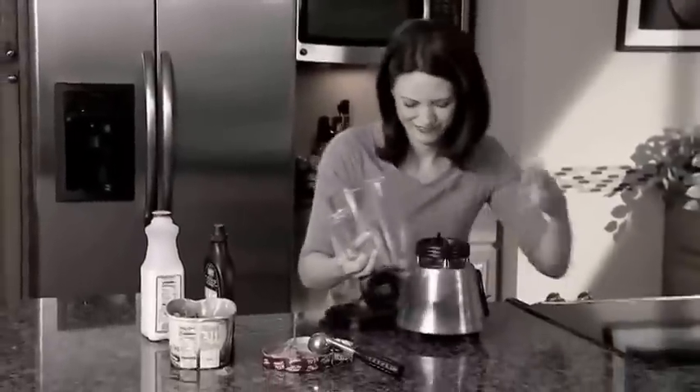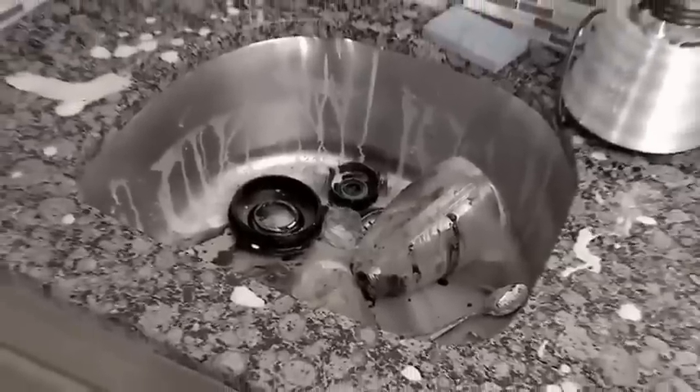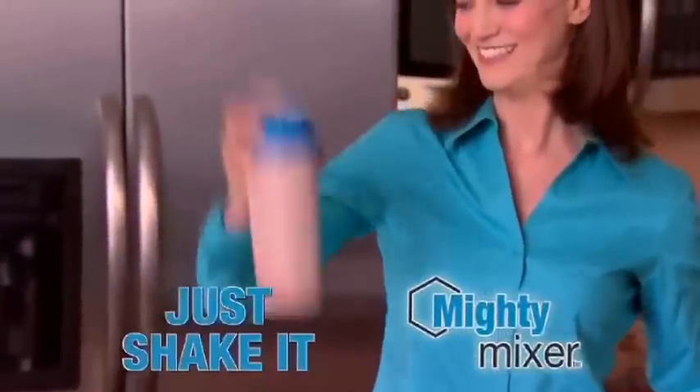Did you ever drag out that bulky blender for a quick shake? Clean-up takes forever! Introducing Mighty Mixer, the amazing new shaker that blends delicious drinks instantly.